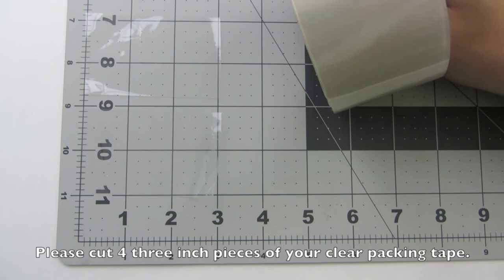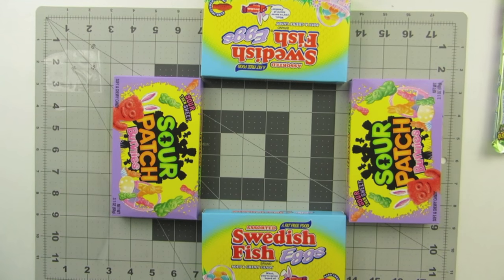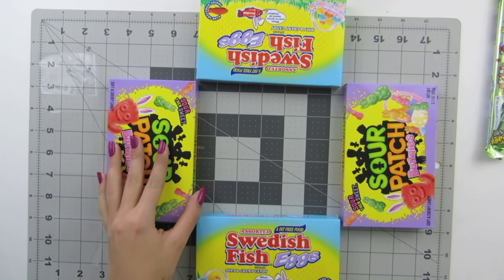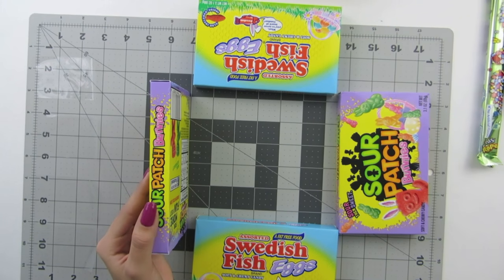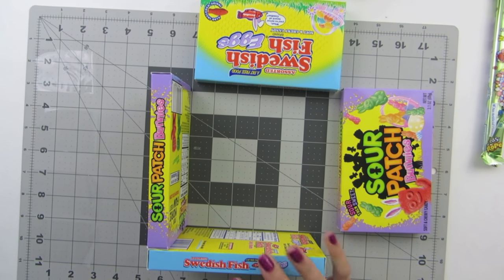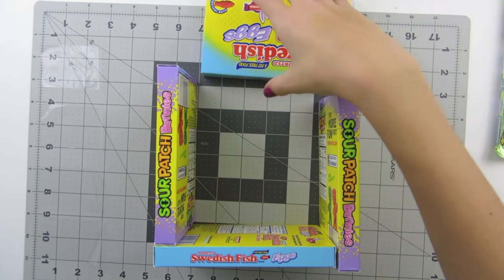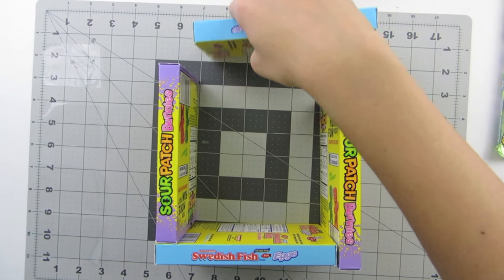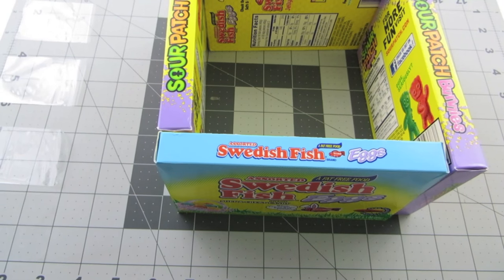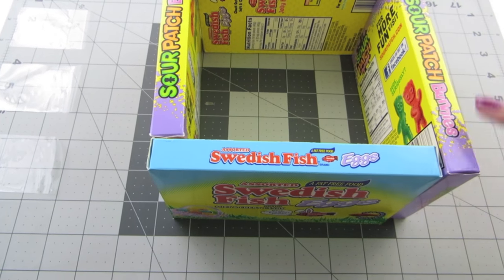To begin, please cut four three-inch strips of your clear packing tape. Please lay your boxes out like this. We are going to start by taking one of them and standing it up like this. Take your next one and just slide it onto the next one like this. Take this one and slide it on, and finally fit this one into the last space. This is how your boxes should look, with your four pieces of tape ready.